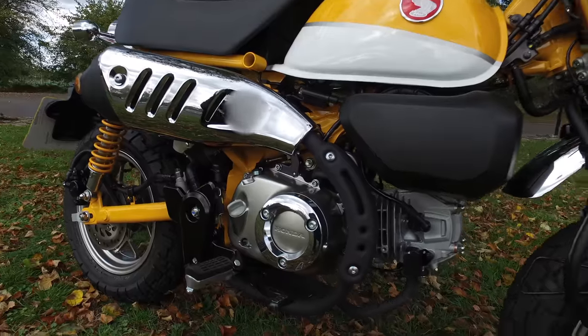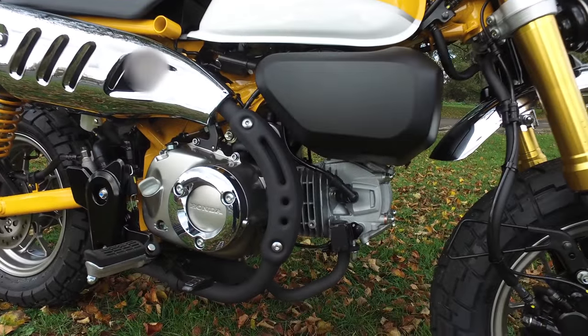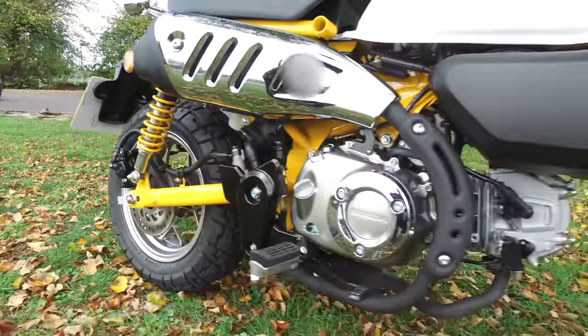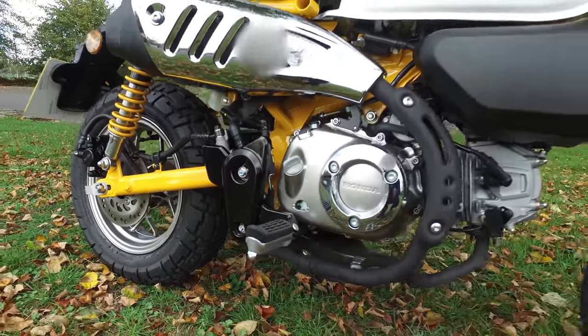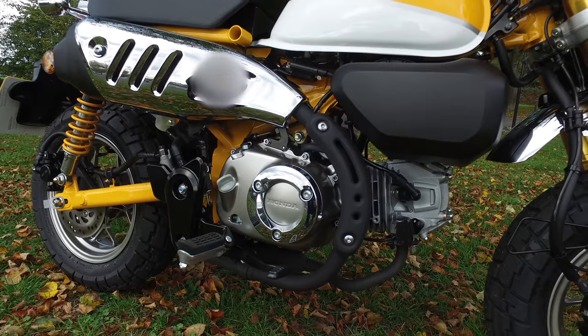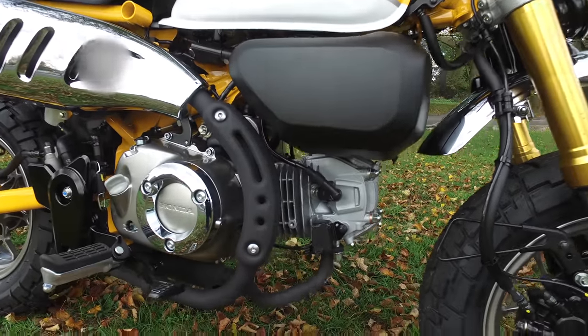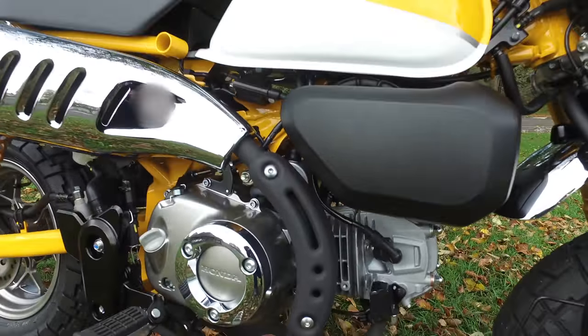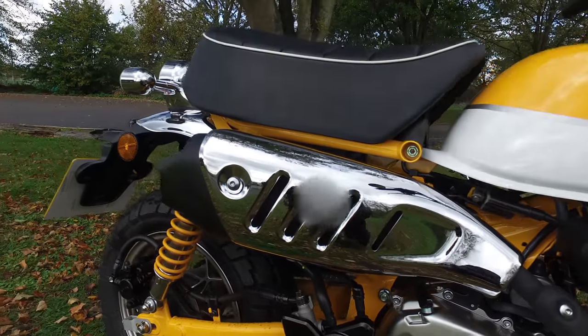All the current exhausts just go down from the cylinder head and go to there, and it's ugly — or they go under, and I won't have that. It's got to be something that actually goes from there in titanium, does that loop, follows the engine, and then goes into a heat shield.